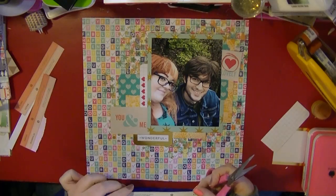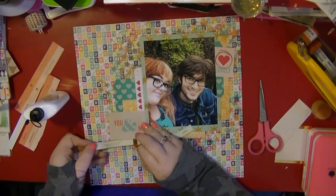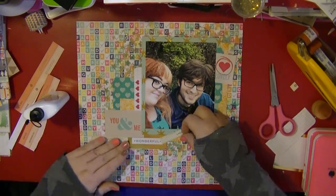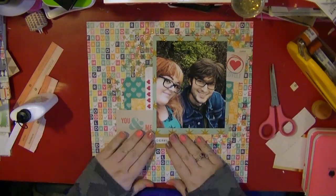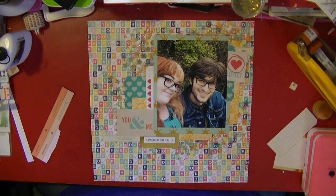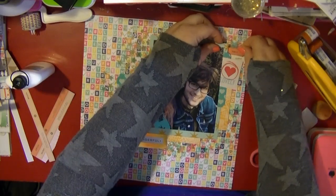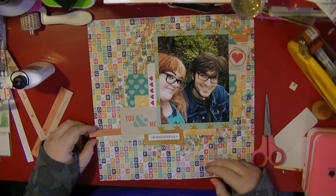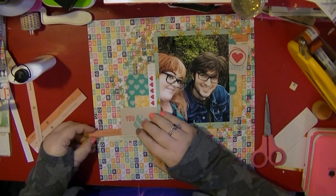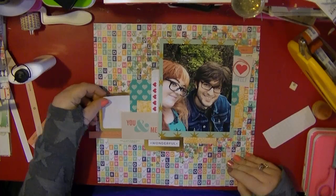I've now pulled out a few word strips — I can't remember what paper collection they're from, but I've used them in some other videos as well. I'm just cutting those out and they say words like 'love,' 'true love,' and things like that. They also have definitions as well, so I add those. I'm just starting to add a little bit of detail but I don't go too fussy.